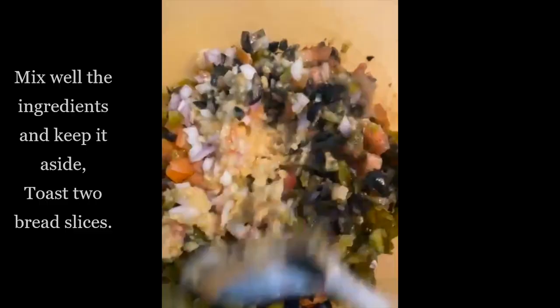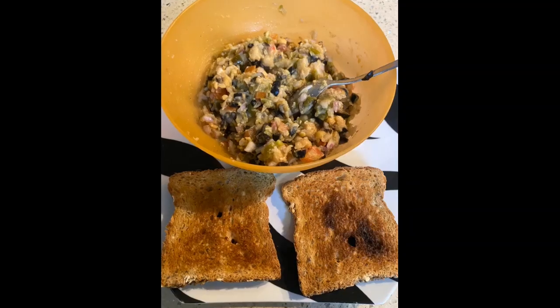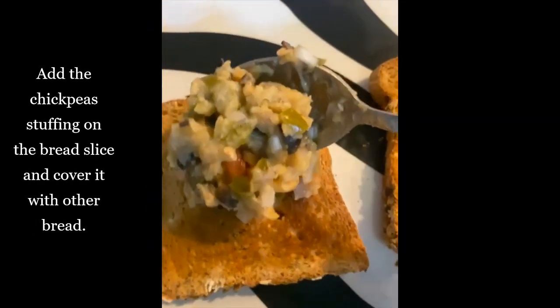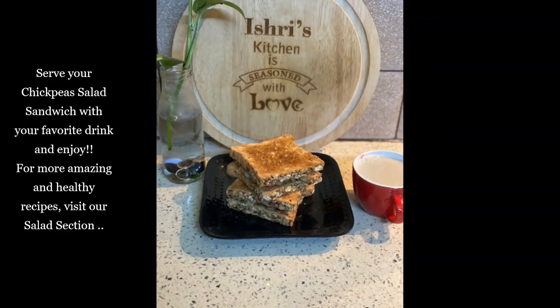Now let's prepare our sandwich. For that we will be toasting our bread. Once it is toasted, we will be adding our chickpea stuffing to it, spreading it nicely and covering it with the other bread slice.